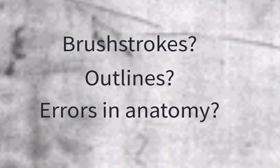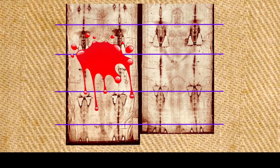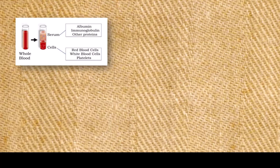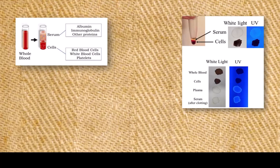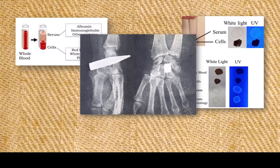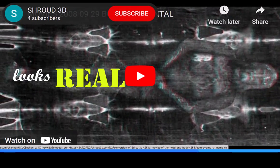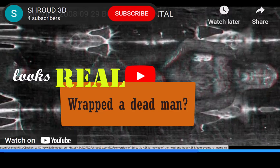We'll keep things simple. If we see brush strokes, outlines, errors in anatomy, that the front image doesn't line up with the back, that the stains are paint, that the stains are misplaced on the image, we'll conclude it appears handmade. But if we find the stains are blood, they got on the cloth by contact, they exactly correspond to medically accurate sights on the image, and the front and back images line up with three-dimensional precision, we'll conclude the shroud appears authentic, to have wrapped a dead man. In this series, we'll let the shroud show us.